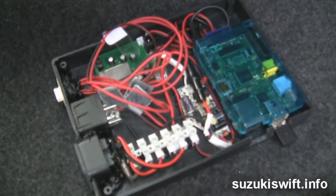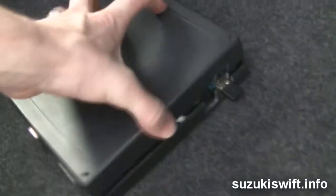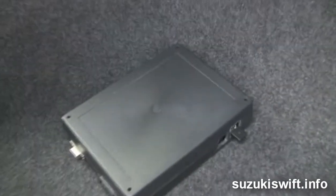This is my box of tricks, which has got the Raspberry Pi, the relay, the MP3 player, and the power adapter in it — and it all plugs in. Let's put the lid on; it looks much tidier. Sockets on the front correspond to these plugs in the car, so the whole thing pops in and out nice and quick.